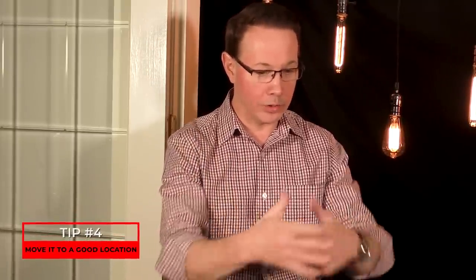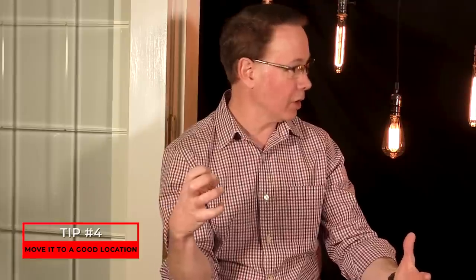The fourth tip: take the cymbal off the wall if it's on a display wall, because a wall is going to suck the sound up. Take it off, put it in the middle of the store on a stand, and play it there. That's when you're really going to hear how the cymbal will behave.